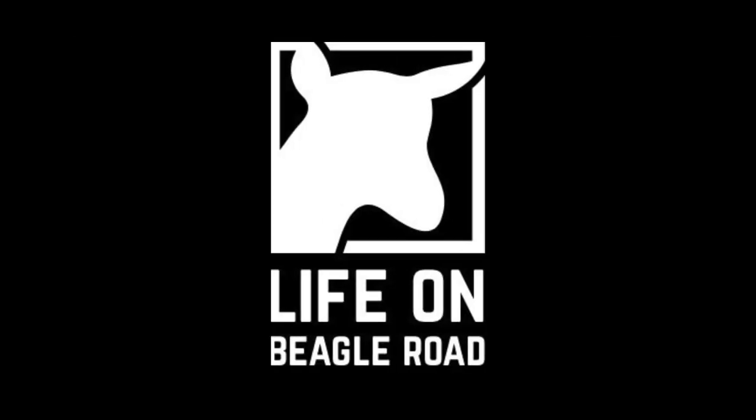It's that time of year again — the time of year I wonder why I don't write more stuff down. Every year we learn more when we're starting our seeds, when we're planting things outside, and every year I kick myself for not writing down more stuff.